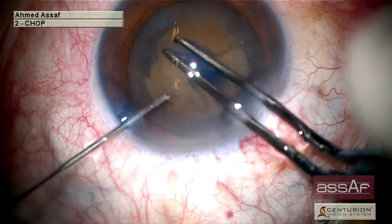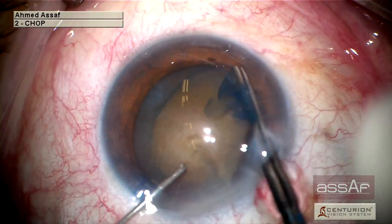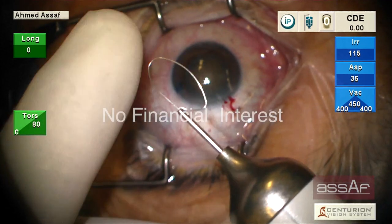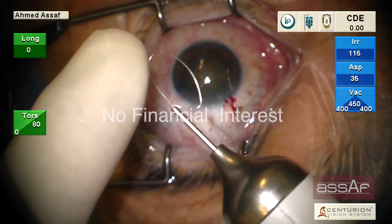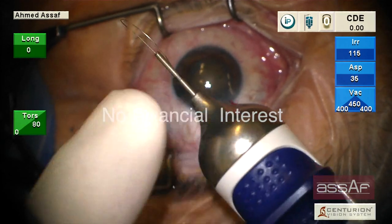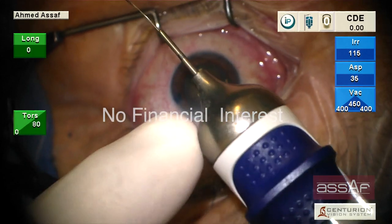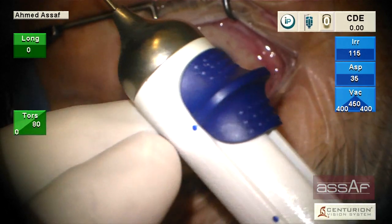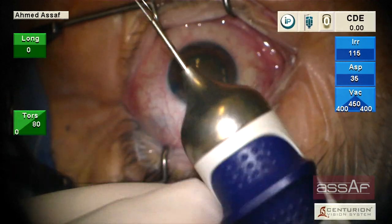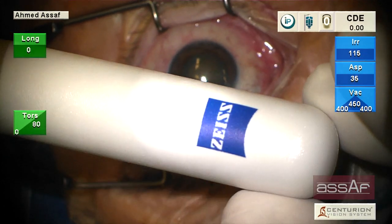If the femtosecond laser is not available for any reason, we can use the MyLoop. It is a disposable handheld device with a memory-shaped expandable 19-0 loop to snare and cut through the nucleus into two halves. The 19-0 alloy is very soft and hence very gentle on the lens capsule. This device is provided with a lever to advance and retract the loop inside the eye. It is made by Zeiss.